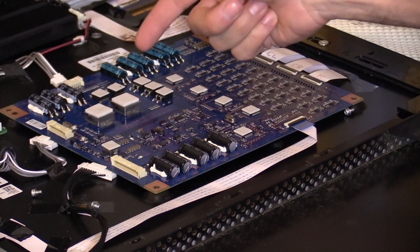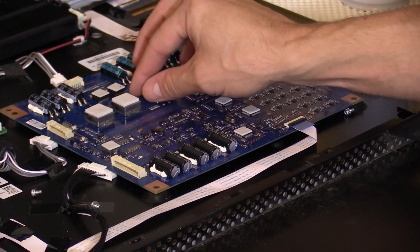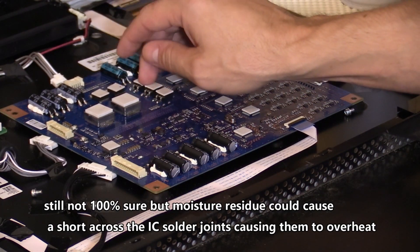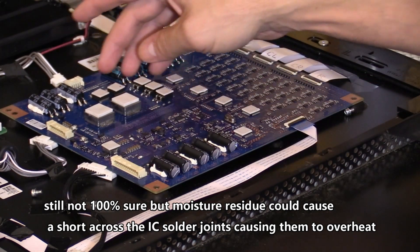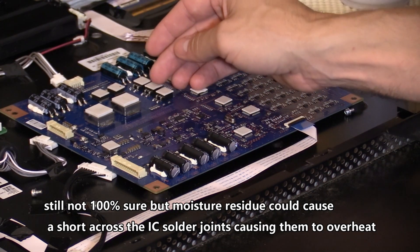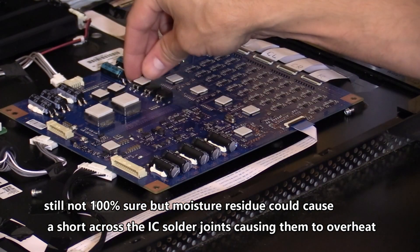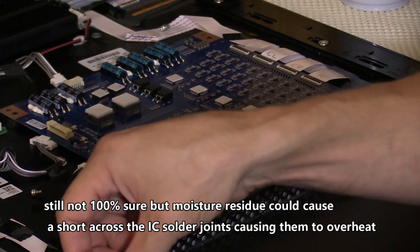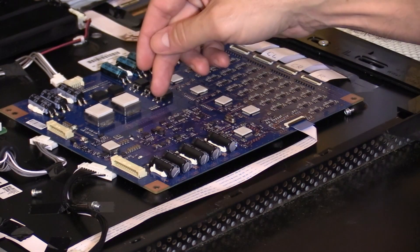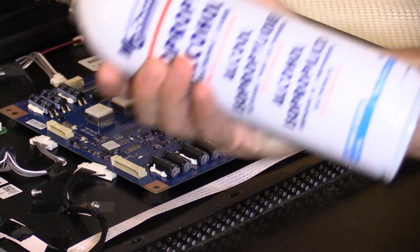What I didn't realize was that by cleaning the components, I actually cleaned off the condensation residue that was left behind. I believe that residue was causing a slight short on these components, causing them to heat up the way they did. Because all that residue was cleaned off, the components were actually working properly — I didn't really need to use the thermal pads at all. I also re-soldered all the solder joints for better connection because they looked a little dull. I cleaned them up and added fresh solder just in case, but I believe cleaning with electronic cleaner is what got rid of that residue.